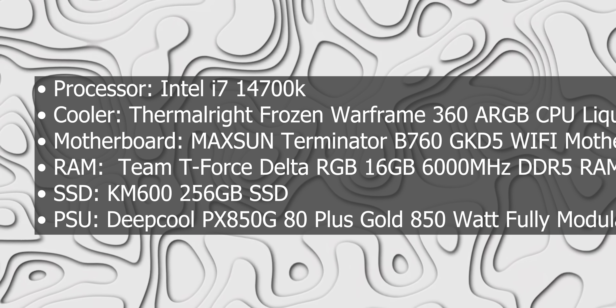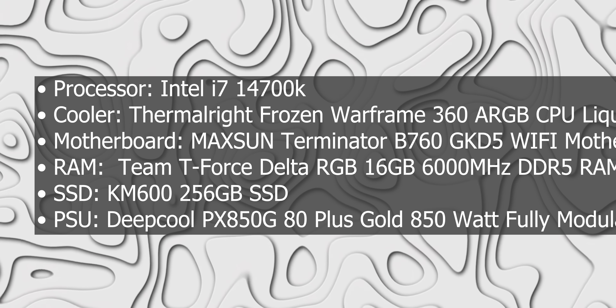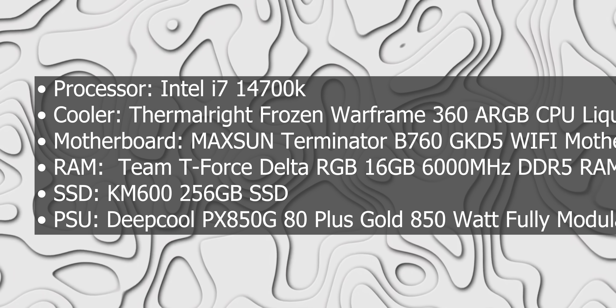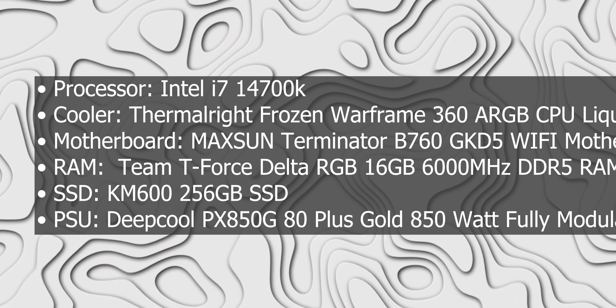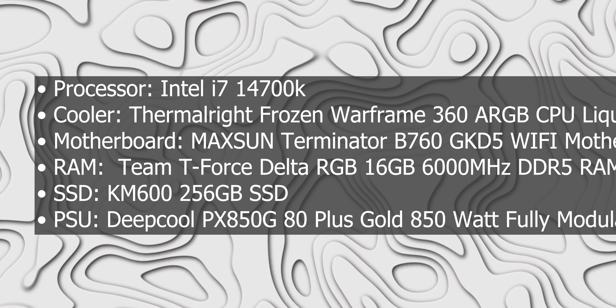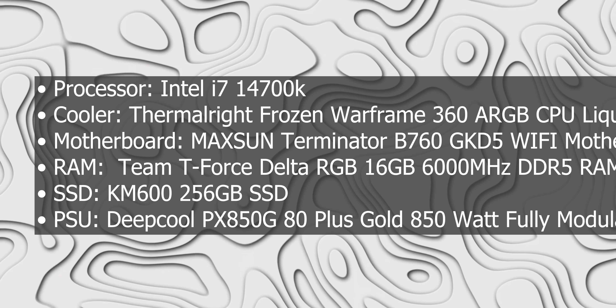The motherboard is the Maxum Thermidor B760-GKD5. Memory is Team T-Force Delta RGB 16GB 6000MHz DDR5 RAM. SSD is KEM 600 256GB. PSU is Deepcool PX-850G, 80+ Gold, 850W, fully modular power supply.